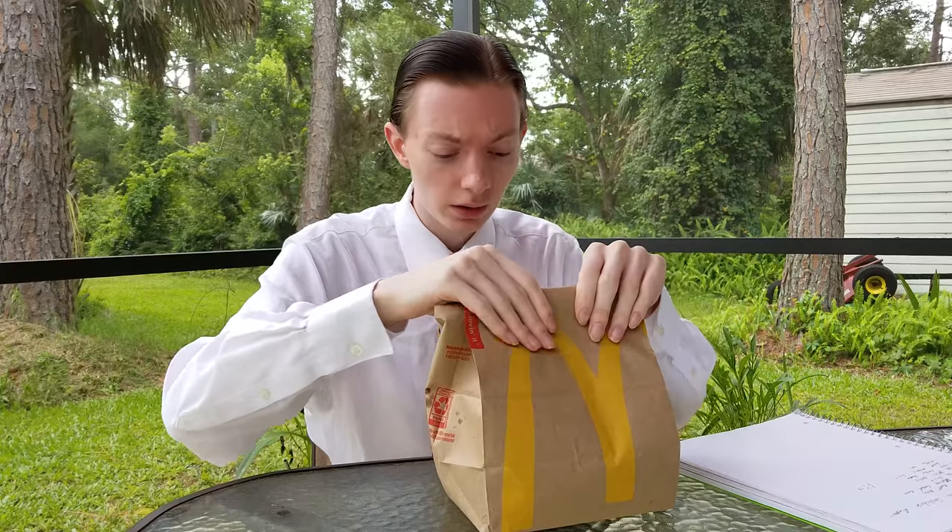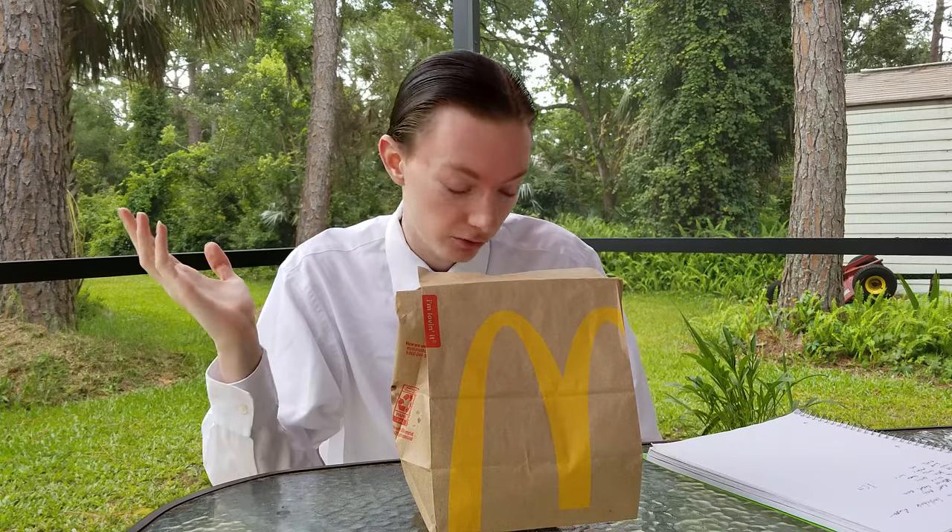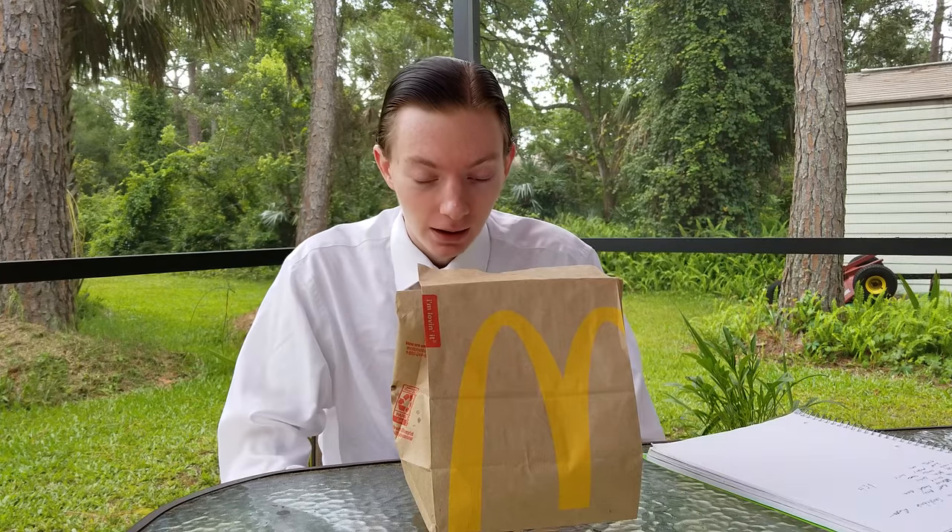If you celebrated the 4th of July yesterday, very happy 4th of July. I hope you had a good holiday. Happy Thursday — happy 5th of July. Alright, right into the review.